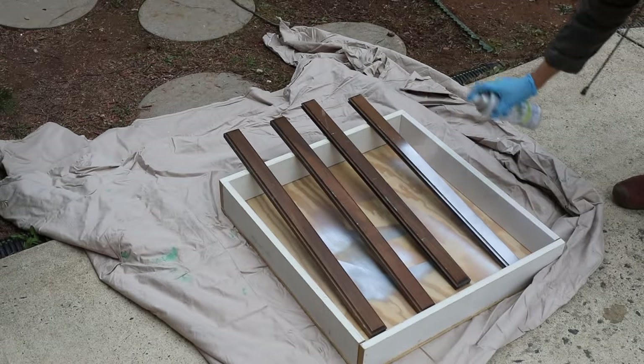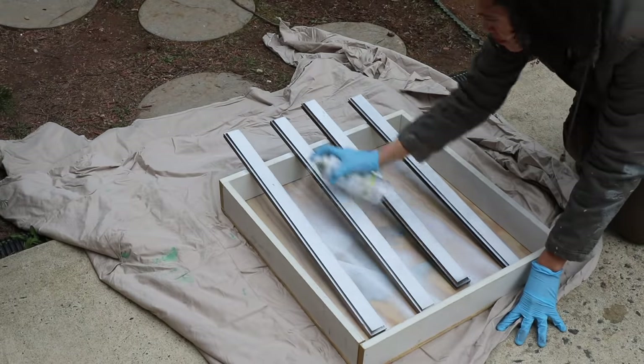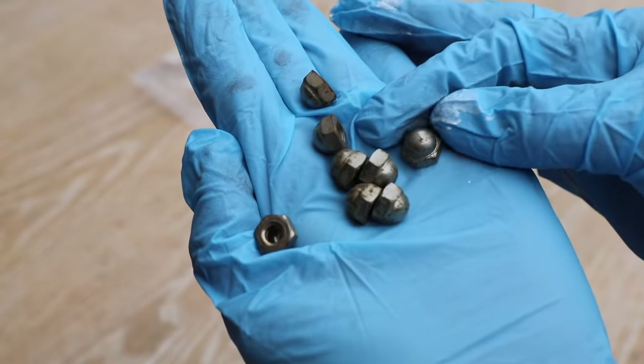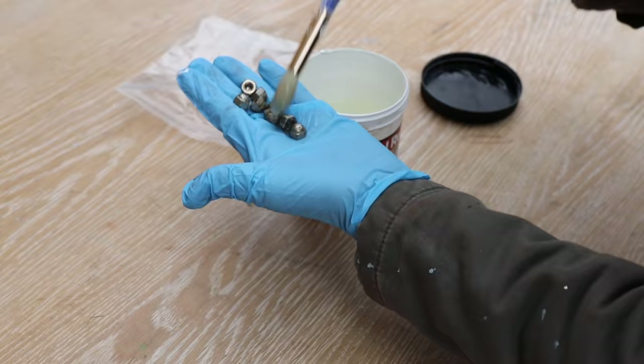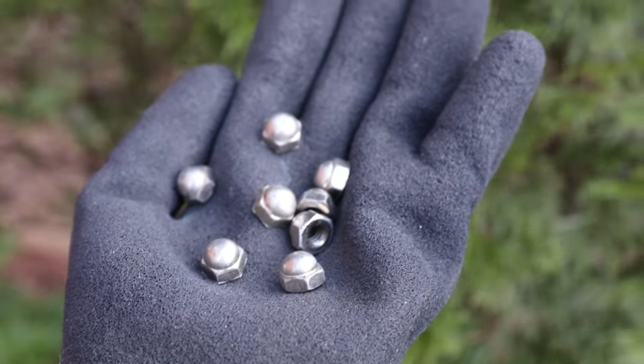I added a few coats of glossy white paint to the wooden trim around the shelves and then I realized — oh darn, I forgot to put the rust remover gel on the bolts. We can't leave those rusty. So I put a little bit on there, put them in the baggie, left them overnight, and the next day they were good to go.